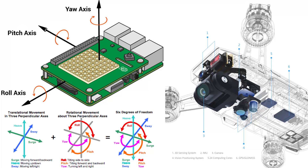Some IMUs also include a magnetometer, which is commonly used as a heading reference. Typical configurations contain one accelerometer, gyro, and magnetometer per axis for each of the three vehicle axes: pitch, roll, and yaw.